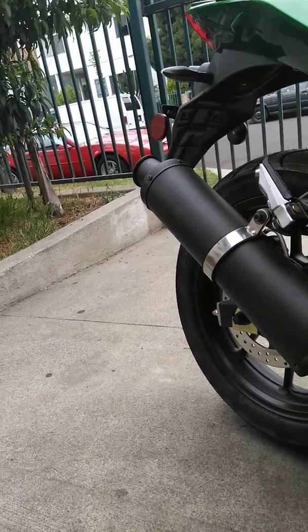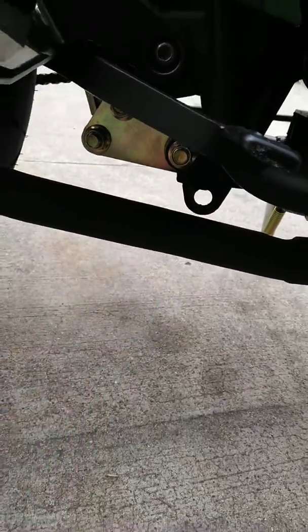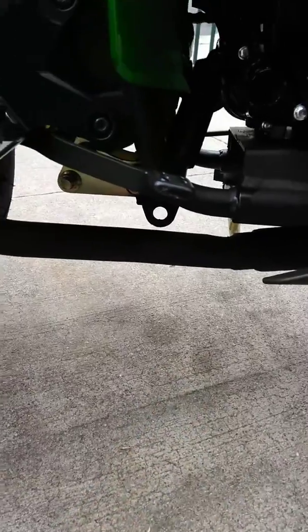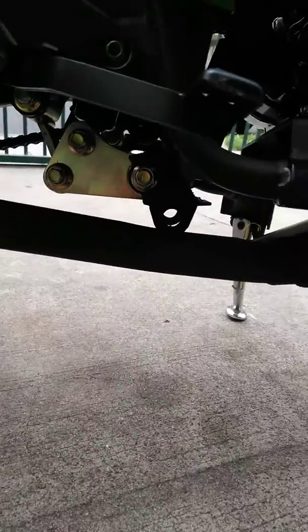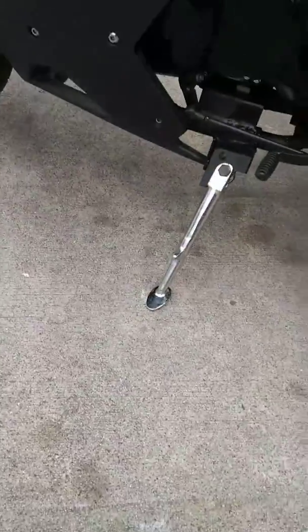The part I was talking about removing — you see where the little hole is right there? That's where the kickstand would come down and sit on the floor, and the motorcycle would sit on top of it. I went ahead and took that off because that was 30 pounds of weight on the bike — it's no longer there.